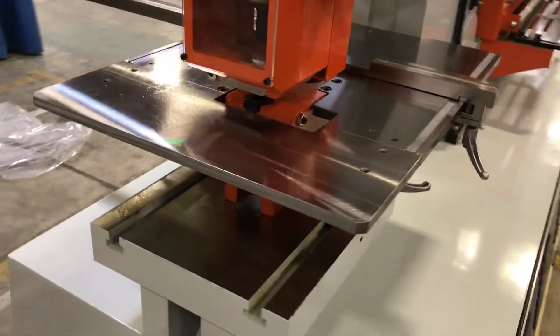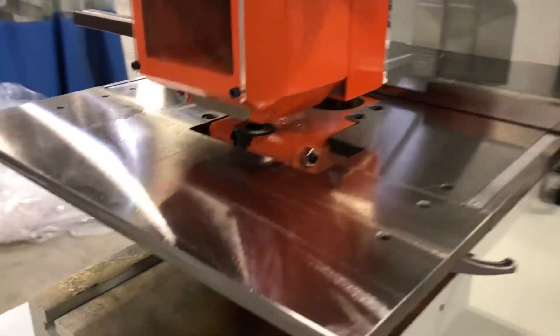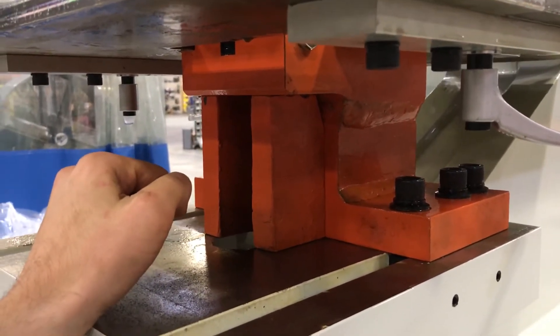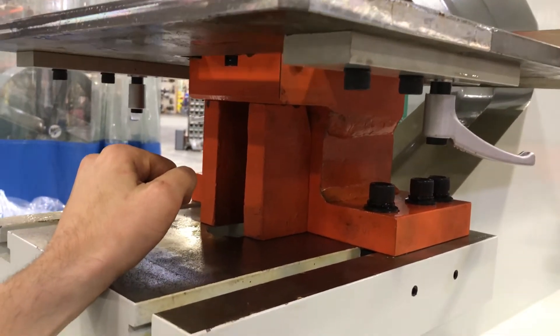The front of the gauge table removes to allow you to do angle leg down, and there is a supplement that removes as well to allow you to process channel flanges. There is also the option to do channel webs leg up.